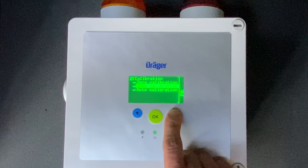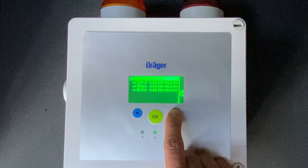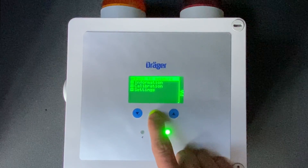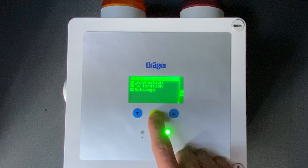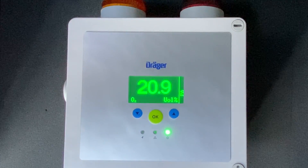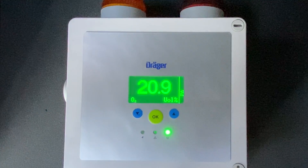Accept that the value is out of alarm range. Then to get back to our measurement, we just scroll up until it goes back to measure, and you click OK. And that's your oxygen value after a calibrated sensor.